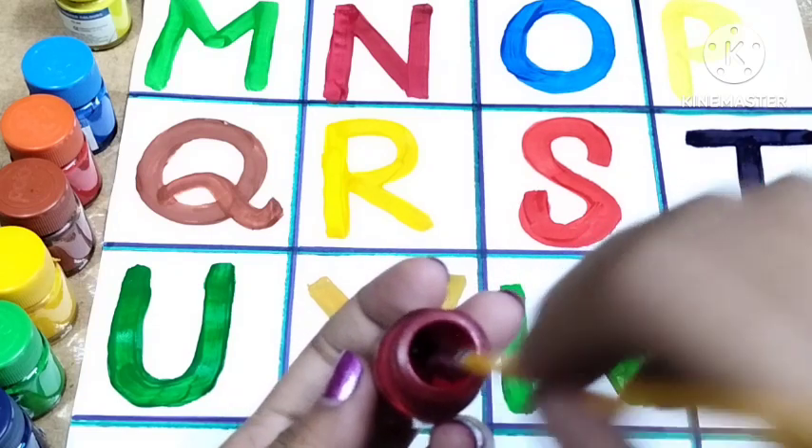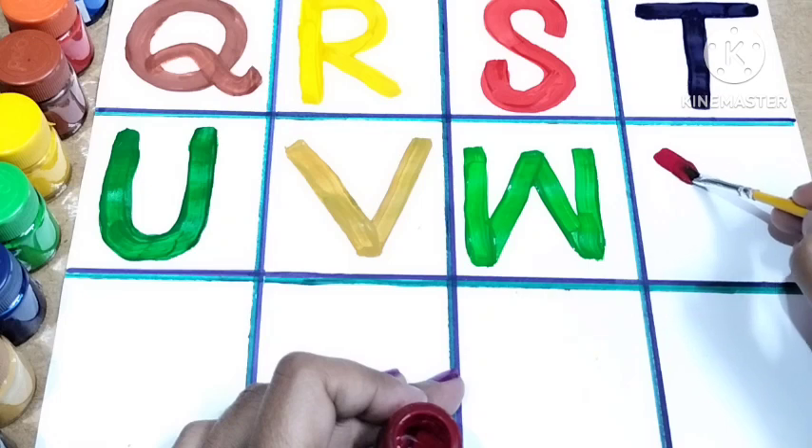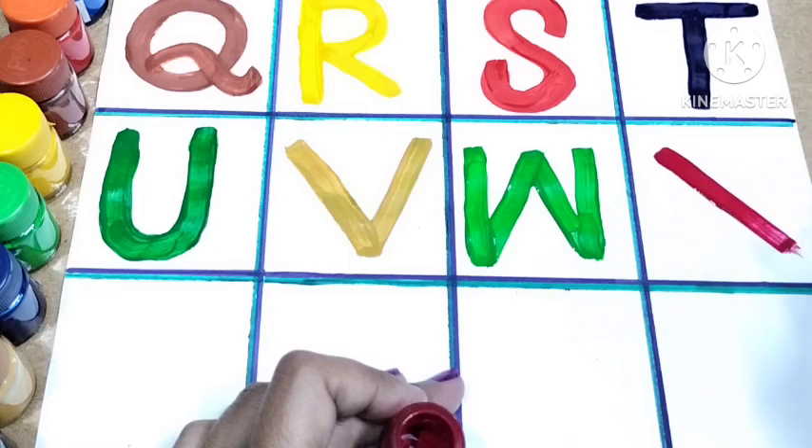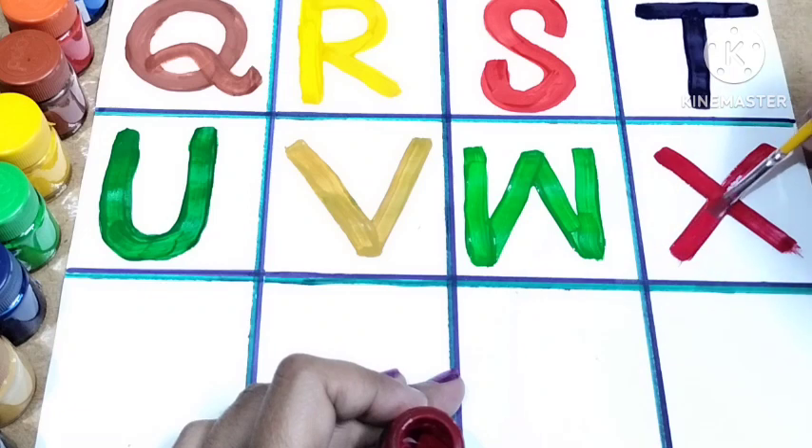Here I'm again using the red color. Draw a left side slanting line, and then draw a left side slanting line and a right side slanting line over it. This is X.